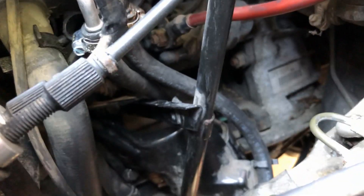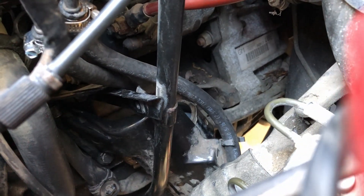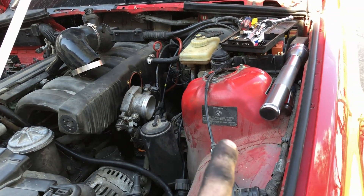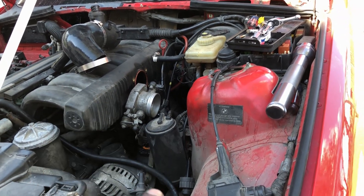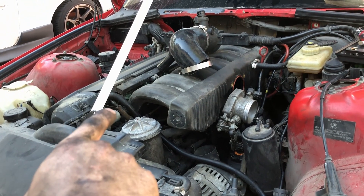Got it almost all back together — new lines are on, decent clamps on there. Getting those 13 millimeter bolts back onto the block with the bracket was a huge pain. The filter's down there, lines clipped back into the little holder to keep it away from the steering shaft. Now I just have to hook up the connection from the bottom of the fuel filter to the hard line, put two clamps on that, put all this stuff back together, and then we'll test the fuel system to see if we can get fuel coming out of the feed line.